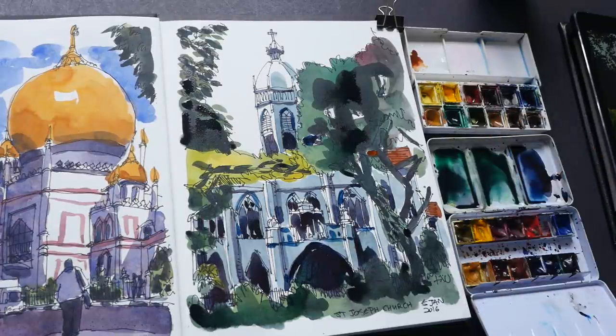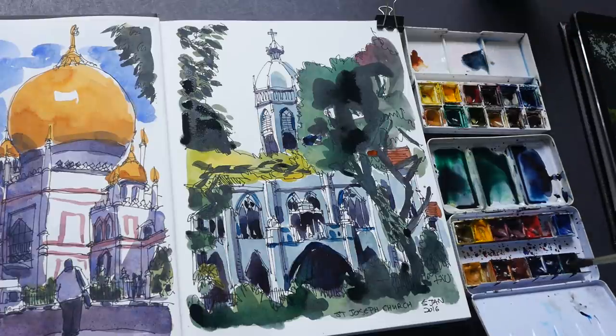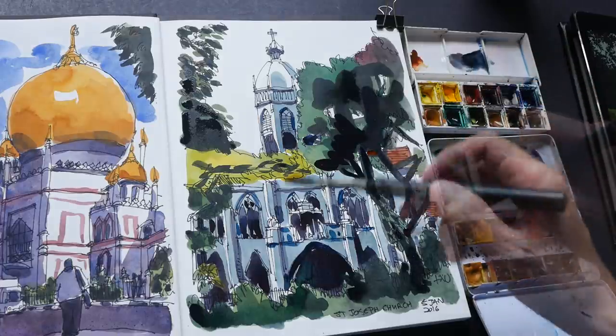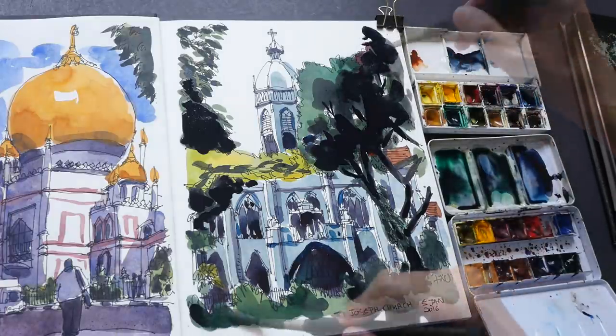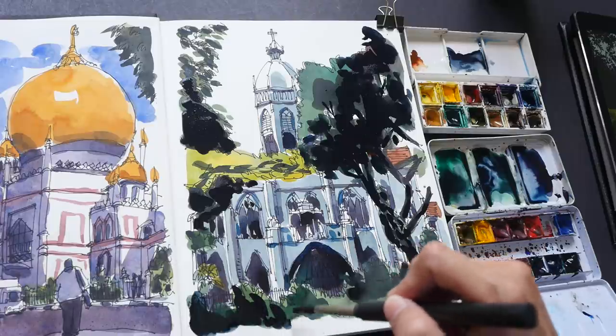It's almost done, but I feel the contrast is still not quite there yet. So I'm going to cheat and use Payne's grey to really make the trees much darker — in fact I'm just going to use Payne's grey straight from the pan itself. Some parts of the trees are really very dark, almost black — you cannot see details inside — so I just want to capture that. This tree behind is so dark. I'm just using the dark shapes to frame what is behind.